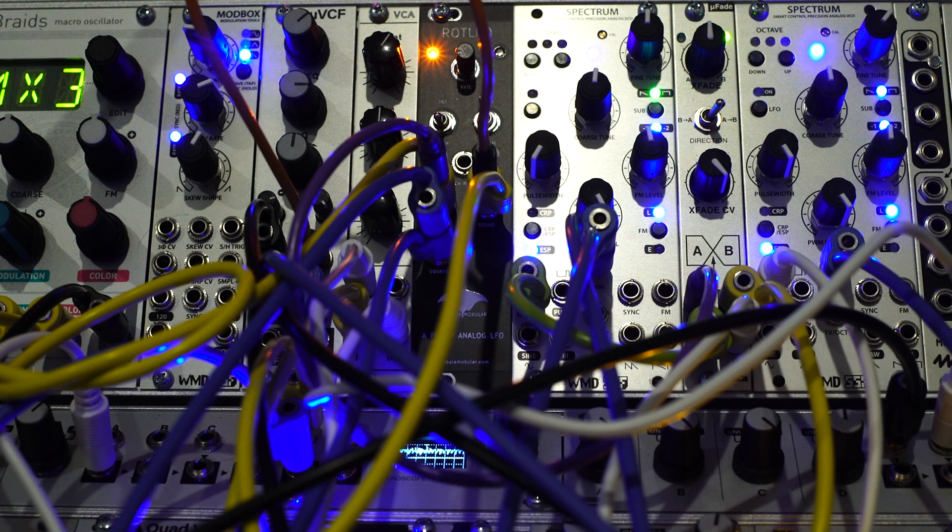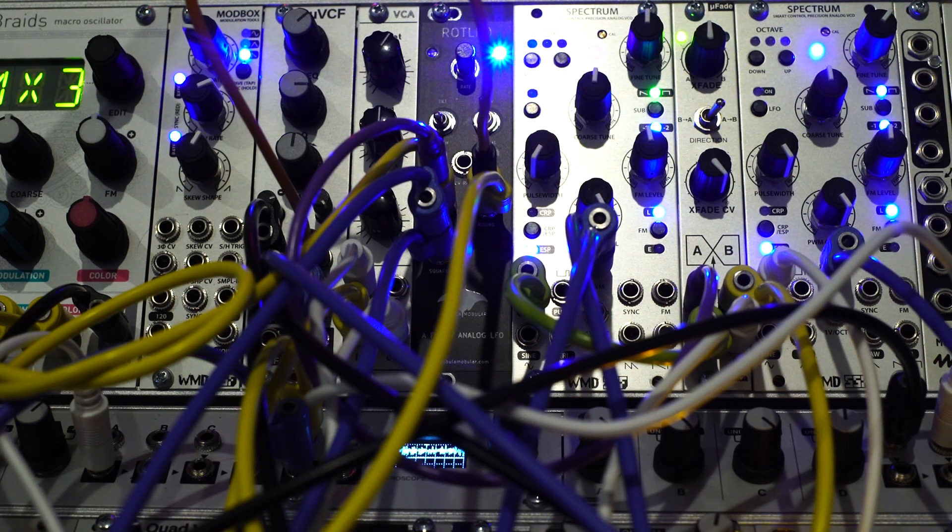I'm going to leave you with this patch that I made centered around the ROT LFO by Mobula Mobular. Enjoy. Goodbye.